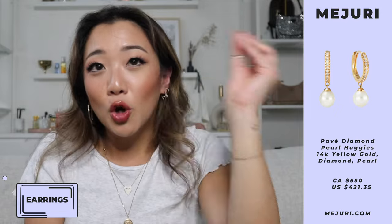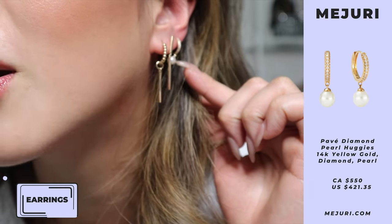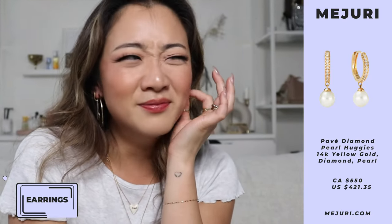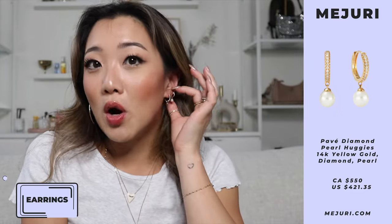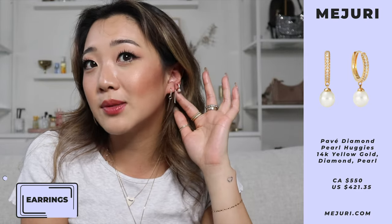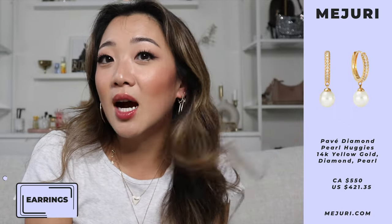The most asked-about earring of the last two months is the Poppy Diamond Bold Hoops — but this time they added a little pearl to it, which just elevated it so much. I was wearing it in my first piercing and got a ton of compliments and questions on TikTok about this particular earring.